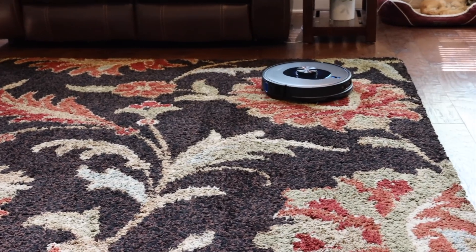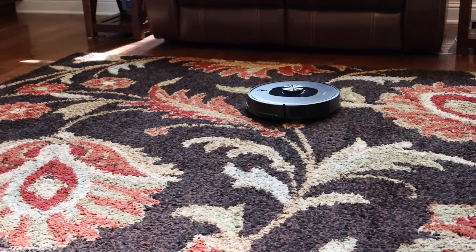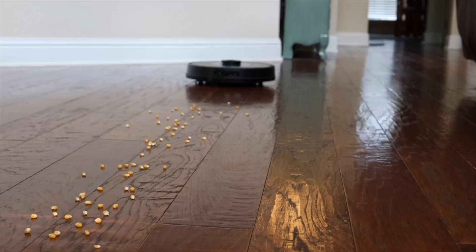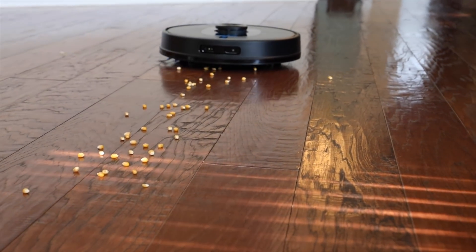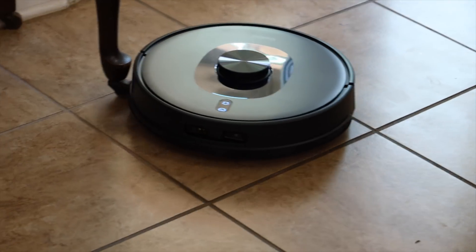Another thing that really stood out was the suction power. The SL60 has up to 4,000 PA of suction power, which makes it great for all surfaces including high pile carpets. This is the only robotic vacuum at this price point that I've tried that can actually handle my high pile rug. It's strong enough to get dust and dirt out of carpets and hard floors, as well as suck up pet hair. It's also smart enough to automatically boost the suction power once it's on carpet for a deep clean.